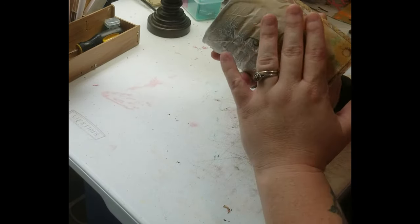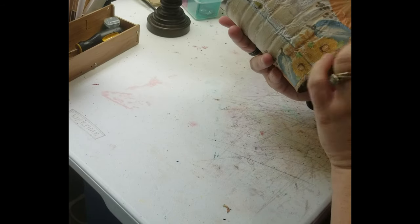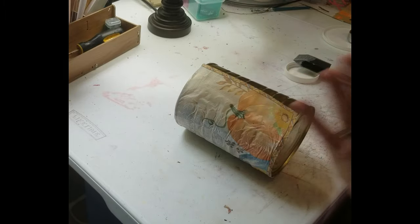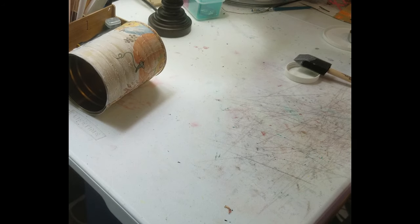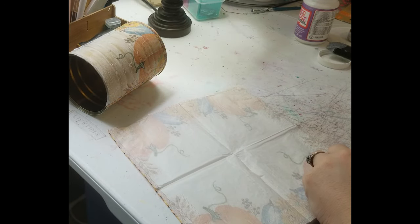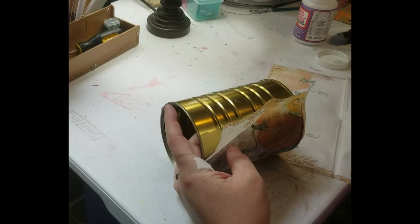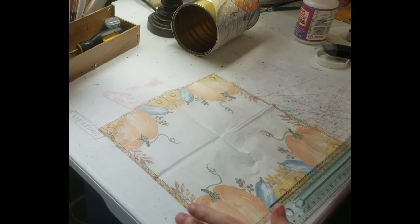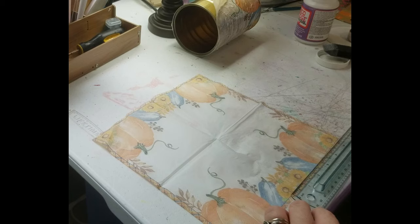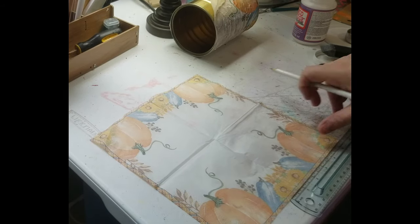I'm going to stop here because I don't want to go too far, but I want to make sure I get it right because I'm going to have to add another napkin. I'm going to cut it — let me do it the right way. I do something and then I forget it's not facing the right way. It's a little crooked, but that's fine.